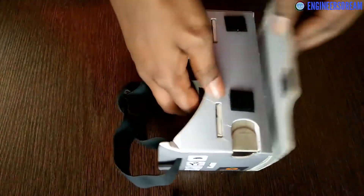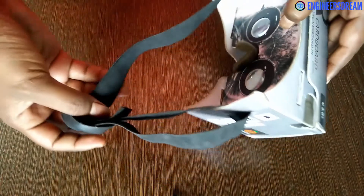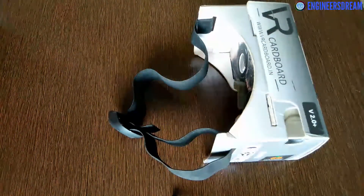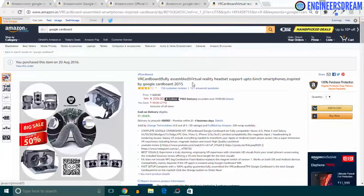It also has a strap, because of which this headset fits comfortably on your head, and you can adjust the strap according to your comfort level. Now, I'm not endorsing or promoting this specific Google Cardboard — it's just that I've been using it for almost eight months now and my experience has been good. The build quality and thickness of this Google Cardboard is good and it is still in good condition, which is why I've shown you this one.